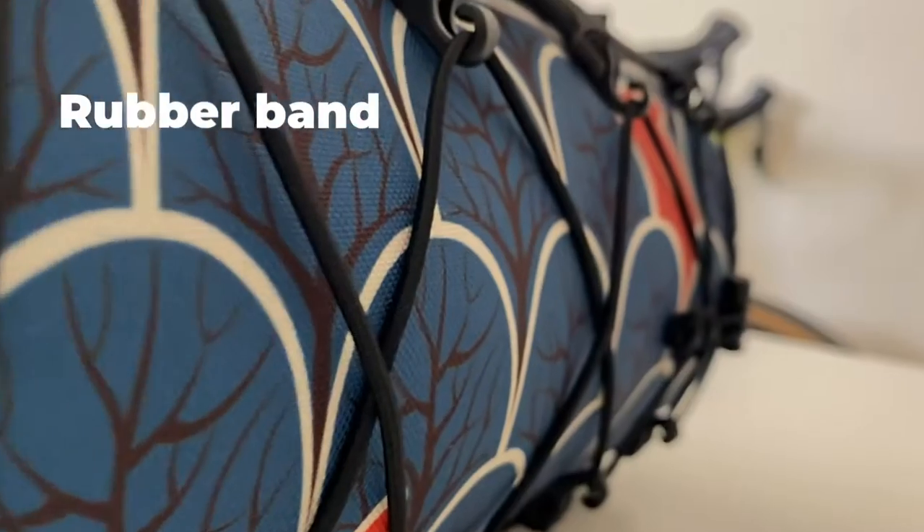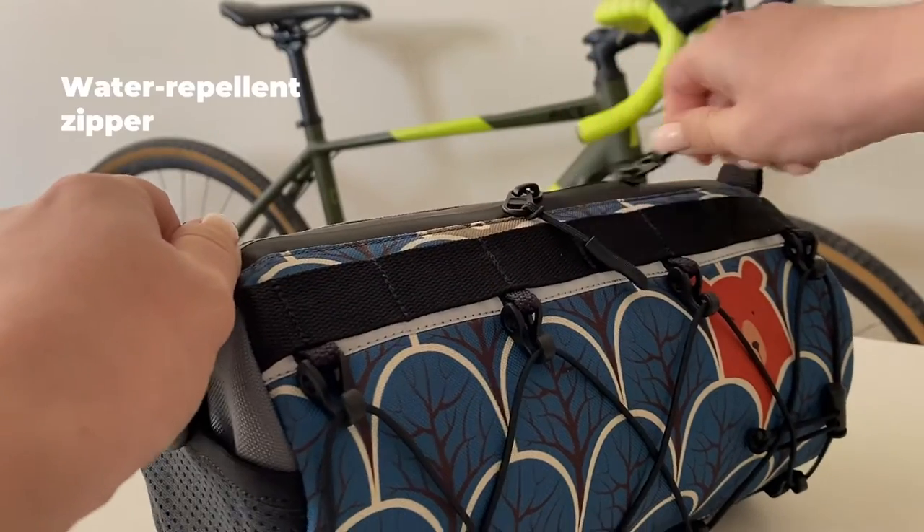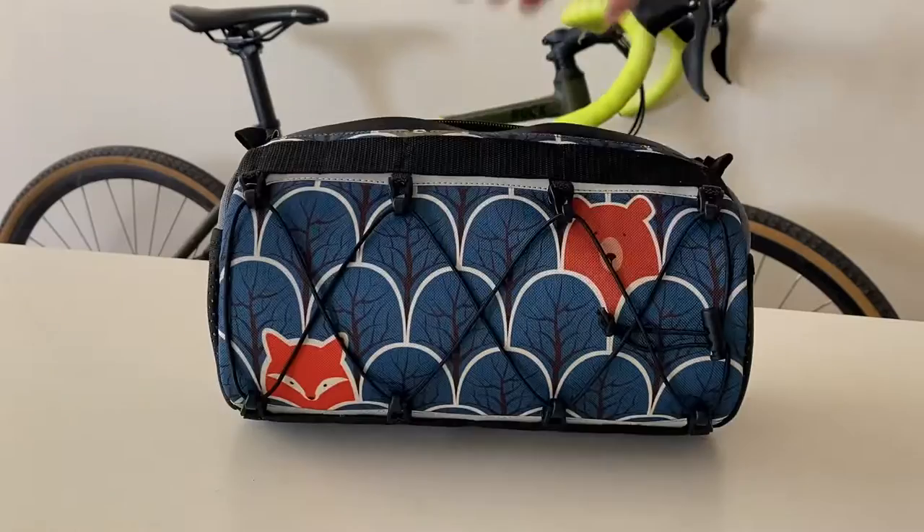There is a rubber band on the outside as an additional place to attach things. The bag has a water-repellent zipper and a water-resistant fabric which will protect the stuff in fog and light rain.